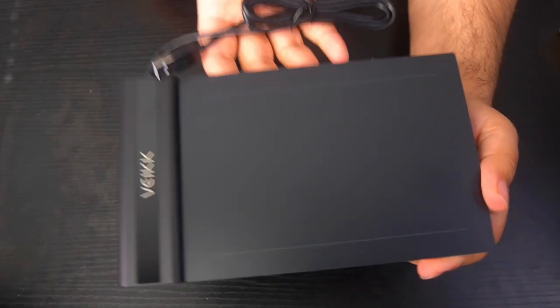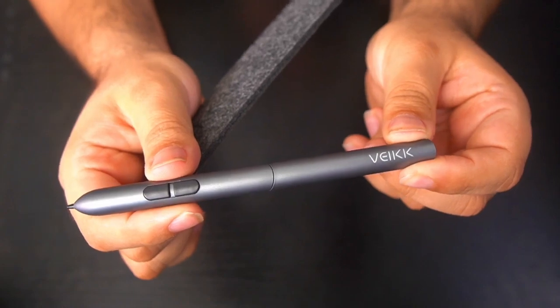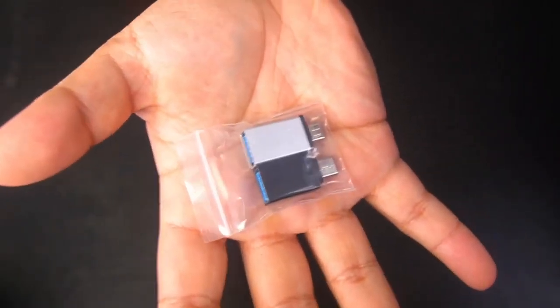Inside of the box, you will be receiving one S640 pen tablet, eight pen nibs, one P01 battery-free pen, one nib extractor, one quick start guide, and two OTG connectors. Now let's put this drawing tablet to the test.